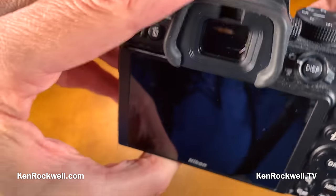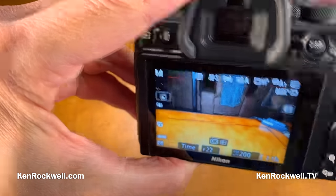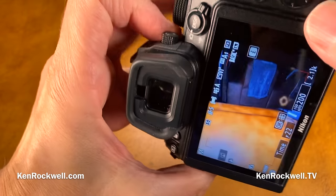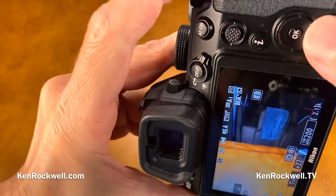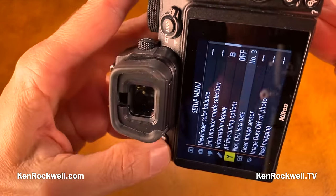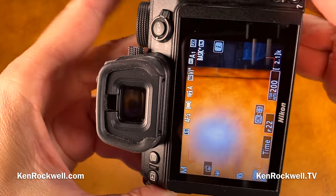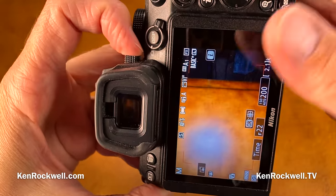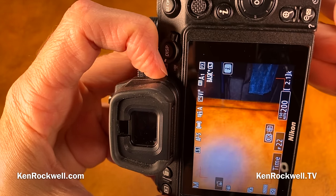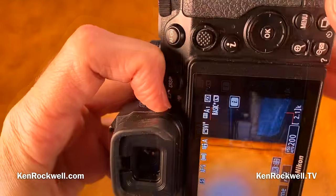Another bad thing: the menus and finder data don't rotate when you rotate the camera. If I have the menus up, that's fine if I'm horizontal, but if I'm on a tripod vertically, I've got to read them sideways. Same thing with the viewfinder data — on Fuji cameras and Canon cameras that data rotates in the finder, but not on Nikon, so you're trying to read sideways anytime you're shooting vertically.